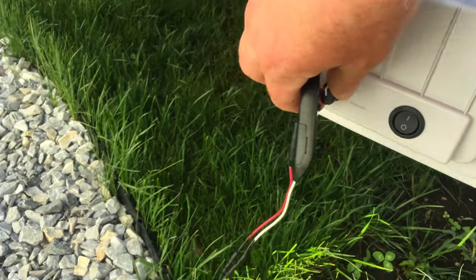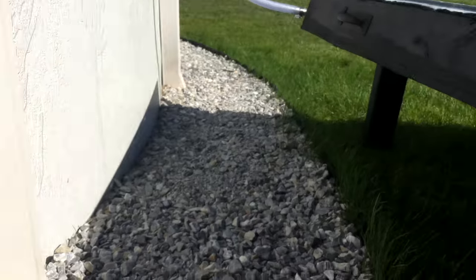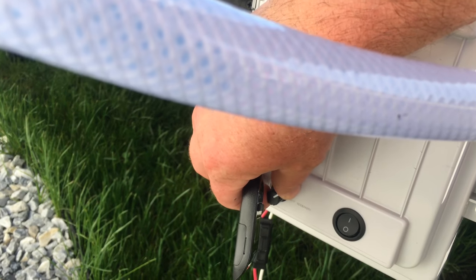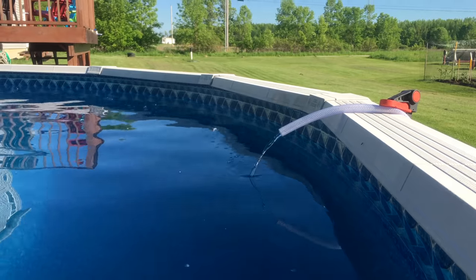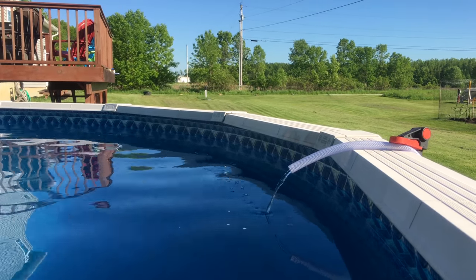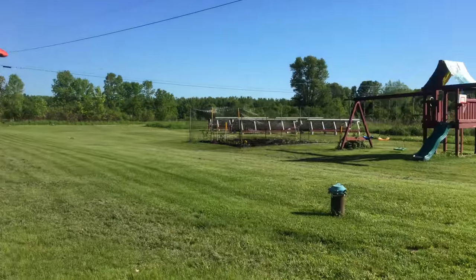Here's the backside — got the speed control here. The motor is right next to the wall of the pool, so if I turn it up I can hear it running. This is about two-thirds of the way over. Let's take a look at how fast the water is running — pretty good. It's nice to have the electronic speed control here.